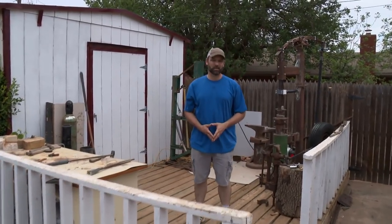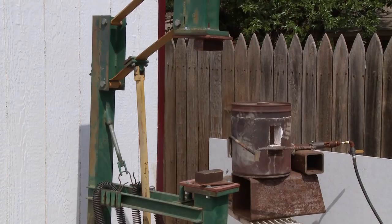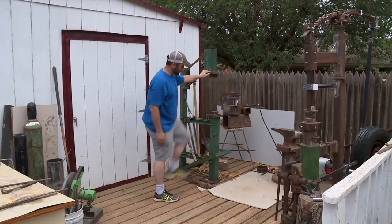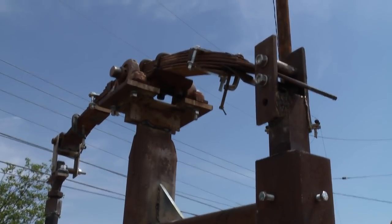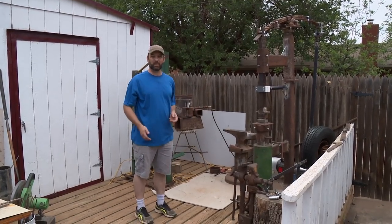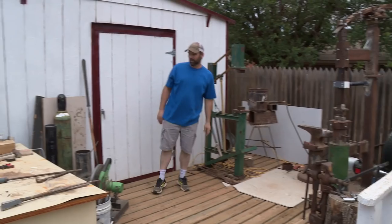Hi, I'm Jason. Welcome to Lubbock, Texas. Let me give you a tour of my shop. I've got a treadle hammer that's foot-powered. I also have a spring-held power hammer that I spent the last month building. This will be its maiden voyage — I hope it goes. Come on in.